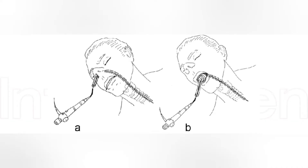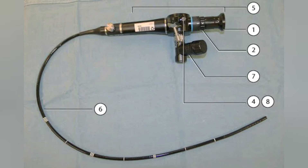We had a patient with carcinoma of the buccal mucosa, posted for a commando operation. The mouth opening of the patient was less than one finger, so we planned for fiber optic bronchoscopic intubation for the patient.